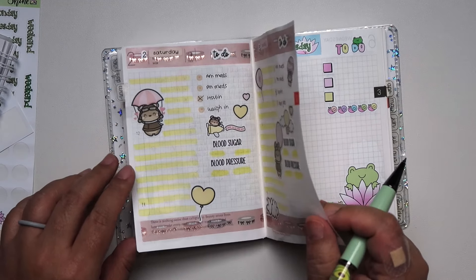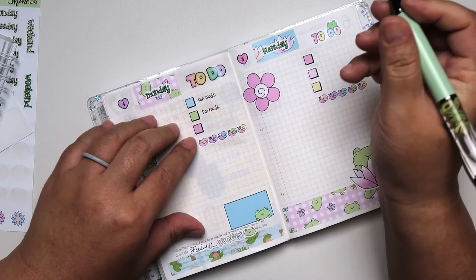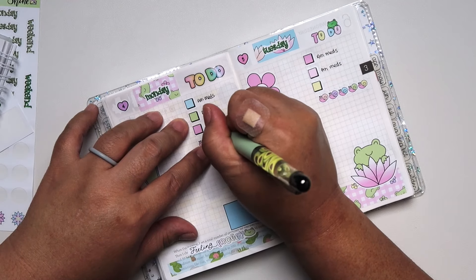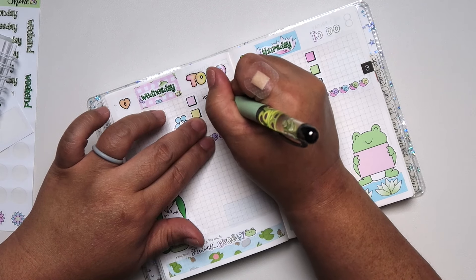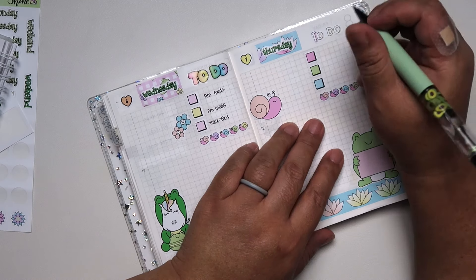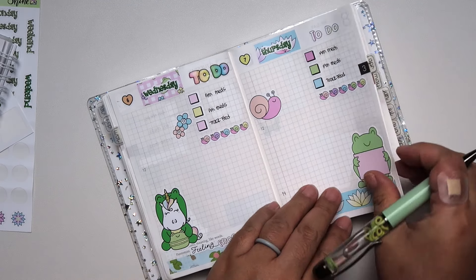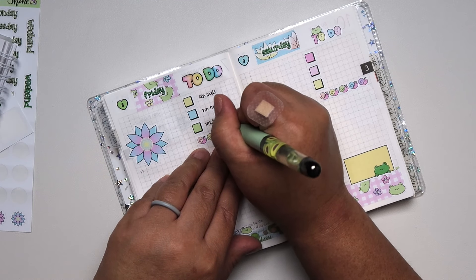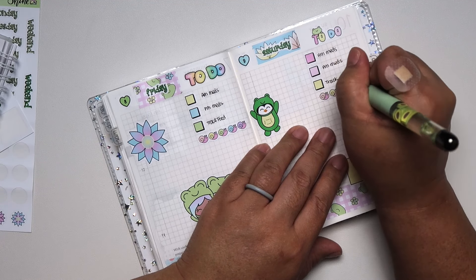Here I'm just scattering some of the flowers. Now it's time for me to write my to-dos, which are AM meds and PM meds, and then I'm going to put 'track food.' I usually put insulin under there, but my insulin is actually on back order — it's been on back order for almost two weeks. I'm not really sure if there's a shortage, but I see my endocrinologist this Friday. I've been tracking my blood sugar and it has been normal, so thank goodness for that. I'm not really super worried about it since my sugars are in normal levels.